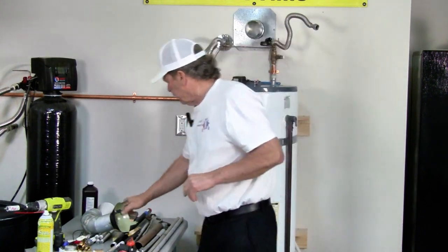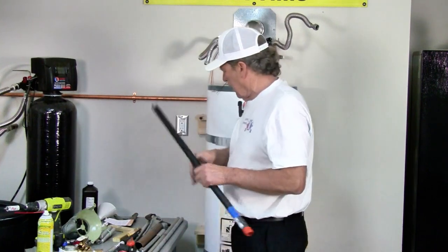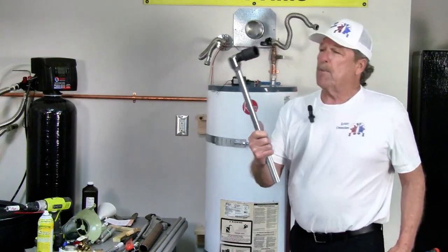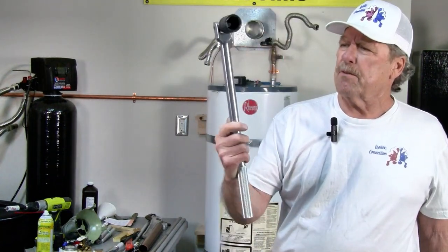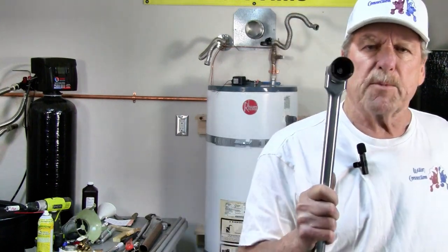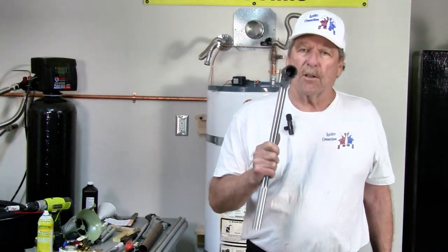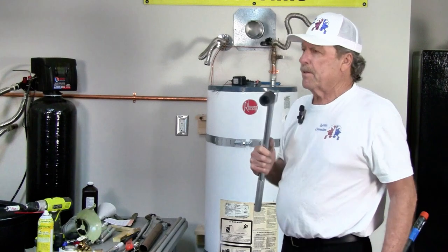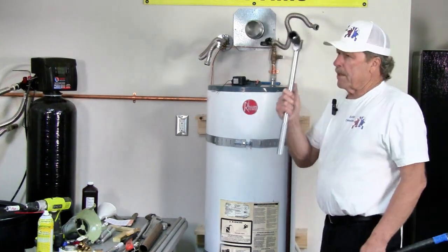Now for the trick — you need the tools. This is what I bought off the shelf at Harbor Freight for $25: a three-quarter drive, one-and-one-sixteenth inch socket. That's a six-point socket. Do not use a 12-point socket — you will strip that anode and won't be able to get it out. The only way to get it out would be to drill a hole through it, put an easy-out in, or collapse the threads into each other to save the tank. So: six-point, make sure you've got a pretty good drive.